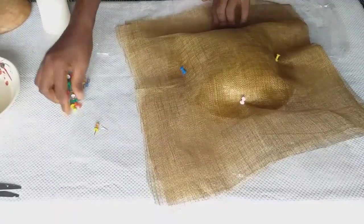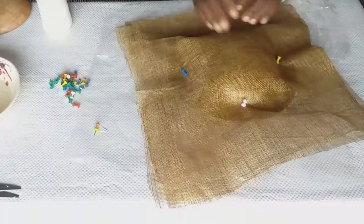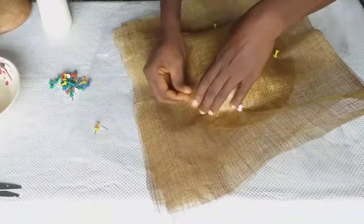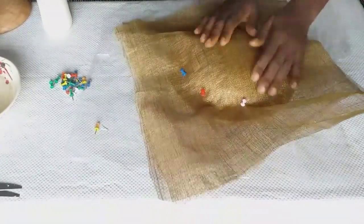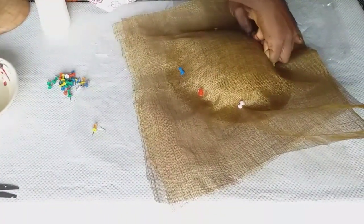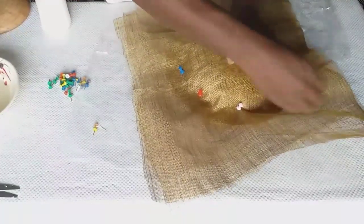For any kind of mold you want to use, all you just need to do is follow the shape of the mold. For this particular mold, as you can see, I just follow the shape of the mold and pin down like that — follow the shape of the mold and make sure it is very, very neat while doing this.